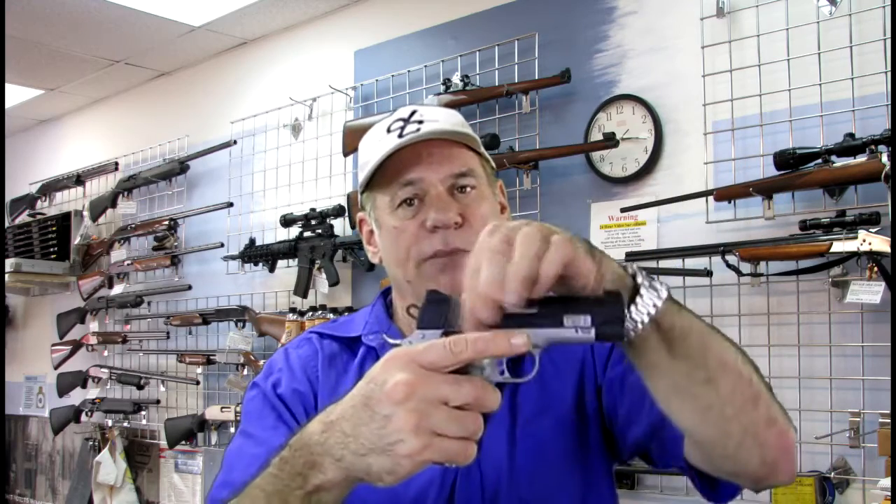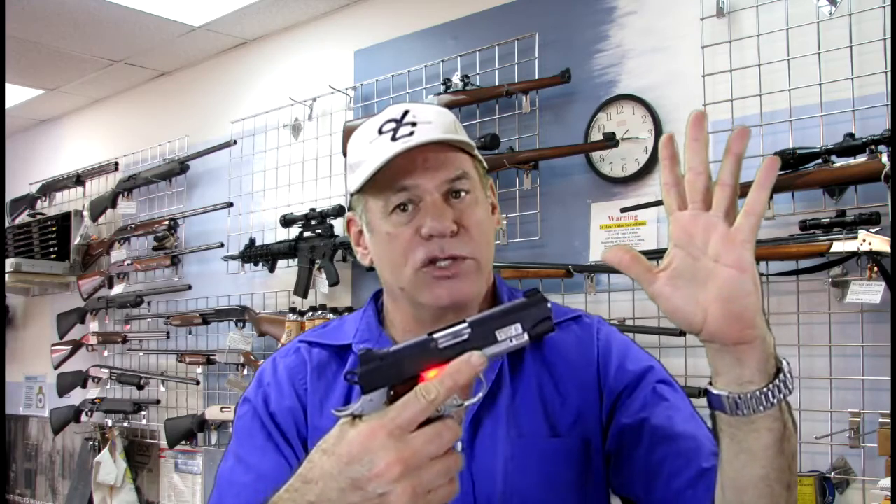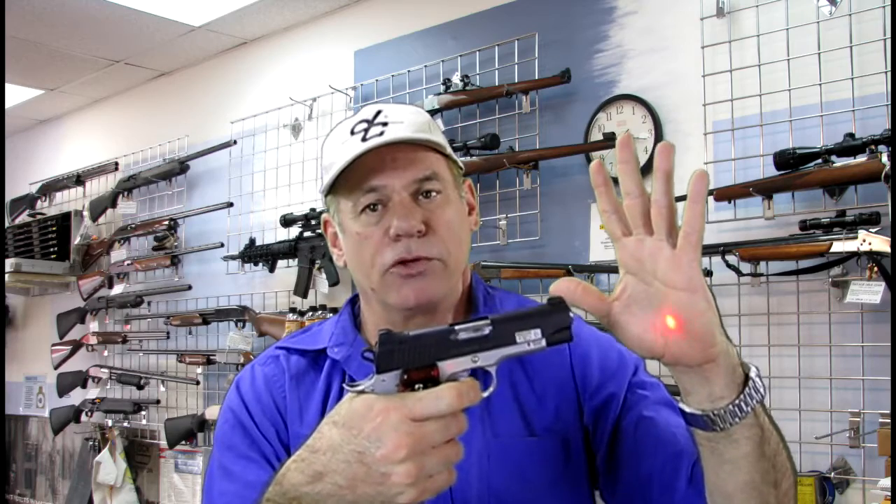One of the nice things about this: because of the laser being on the side of the grip, if you don't want to telegraph the laser, you can lift your finger up — where you normally keep it off of the trigger until you're ready to use it — and then when you're ready to use it, you just put your finger on the trigger, and there's your laser.